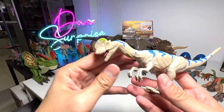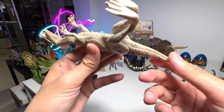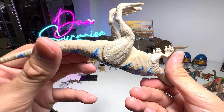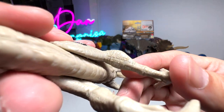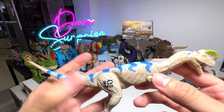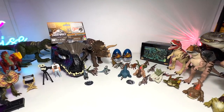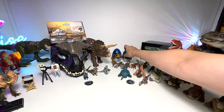We also have some vintage collection right here — this is actually from Jurassic Park, probably from 1997 or from The Lost World. We have another vintage Jurassic Park figure as well. The sounds are still working, which is pretty amazing. Awesome stuff.